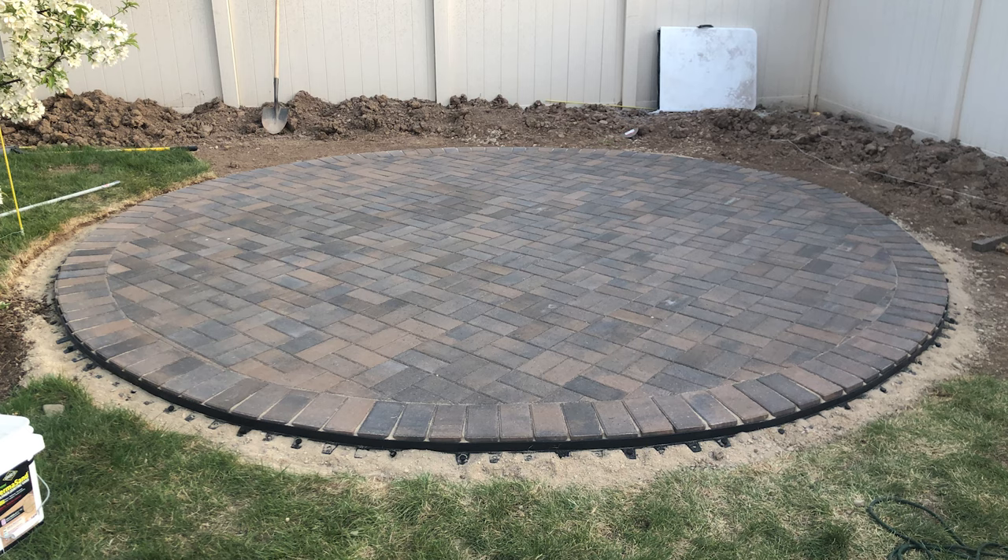Welcome back to Outdoor Beards where today we're building a paver patio. My particular patio is going to be a 14-foot diameter circle. Of course you can change that and make it whatever size and shape you want. In our case, if you saw our last video, we've already removed the sod, so at this point it's time to start digging.